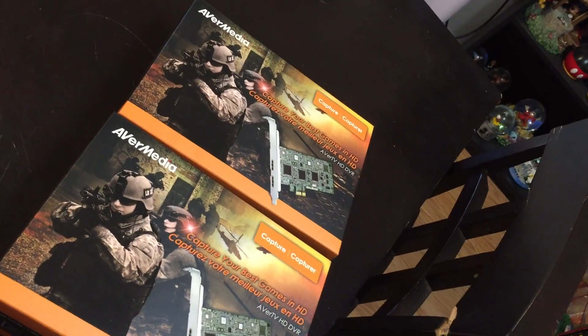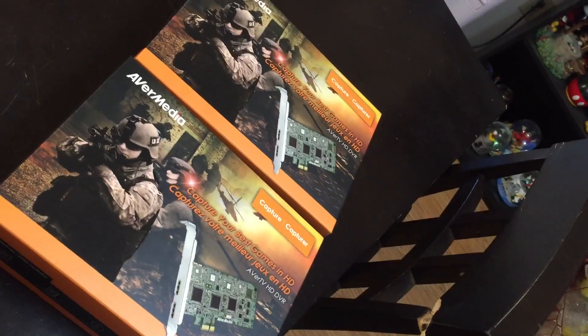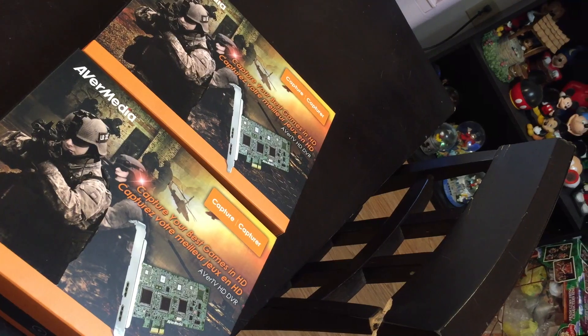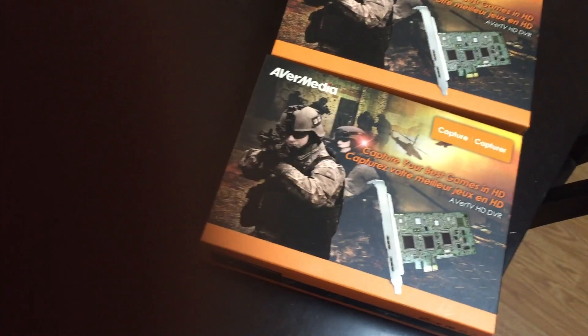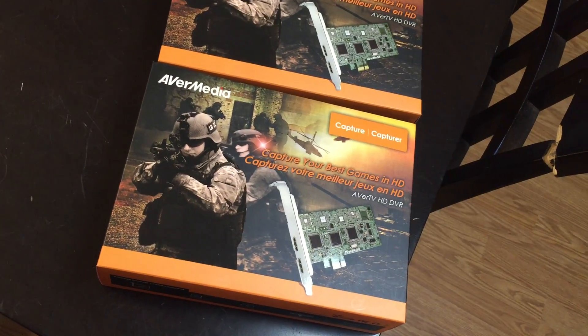It's not the highest quality capture card out there, but I'll be very frank — I don't do enough with live video or music videos that I wanted to spend five hundred to a thousand dollars on a capture card. So the reason I chose this one — if you've seen my previous videos — I previously used the Blackmagic.